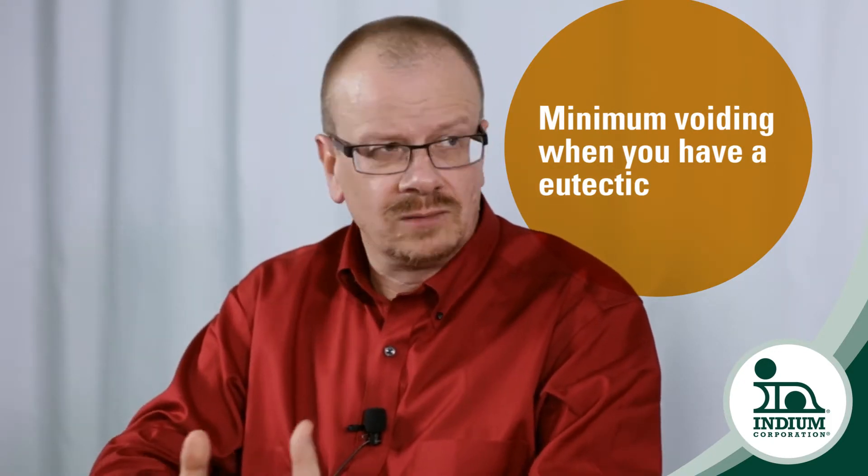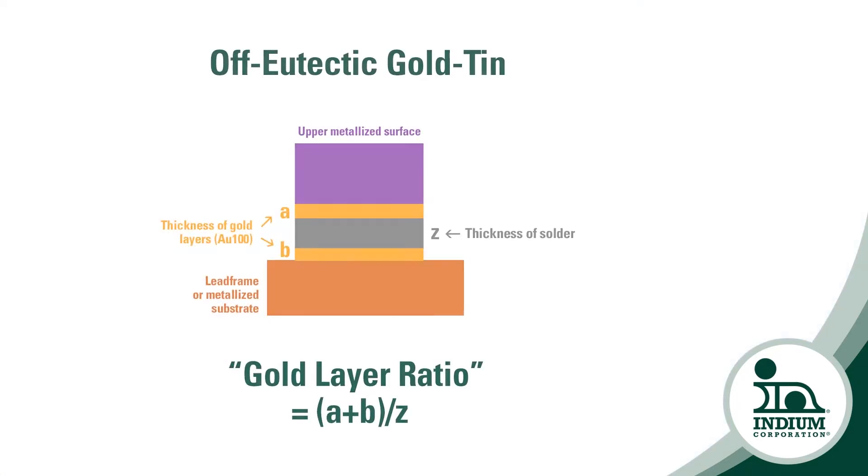The question then is, what can I do to actually reduce the amount of voiding by making a eutectic in the final solder joint, rather than putting eutectic solder into a gold sputtered system? So we generated a diagram that allows our customers to use the ratio of thickness of gold present from both the substrate and the die, and correlate that with the thickness of the preform or the solder paste that will be placed in between the two as part of the die attach.